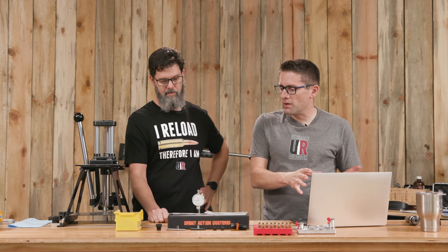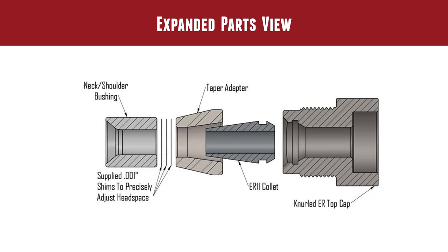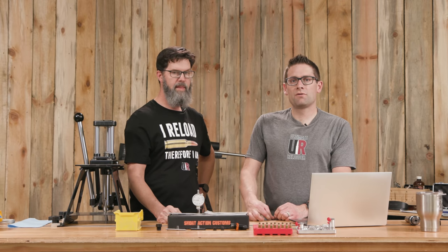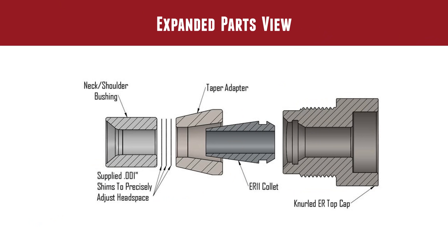Looking at the internal components separately: these shim bushings fit between the taper adapter and the neck shoulder bushing, sandwiched together to handle the forces of sizing — it's effectively a hard stop. I tested without shims, then added one, two, and three shims, and it did exactly as advertised: one-thousandth back for every shim I put in. Is everybody going to need this? No. But if you're in a match situation and want the best ammunition possible, this is a totally unique system. The ER collet snaps into the knurled ER top cap. That's the diagrams and the theory — now let's put the die together.